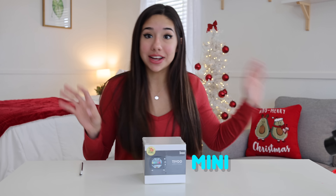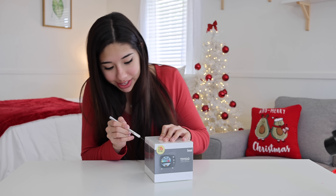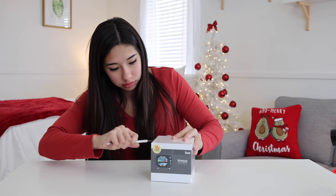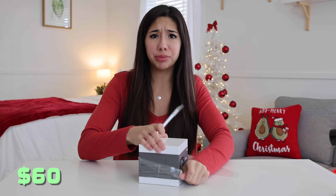The first thing we're going to be trying out is a mini TV. It's literally in the shape of a TV and it's supposed to display stuff on. This is super fancy. This mini TV was 60 bucks, so it better be good.